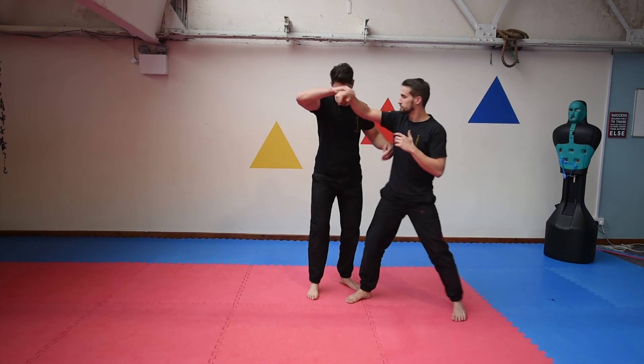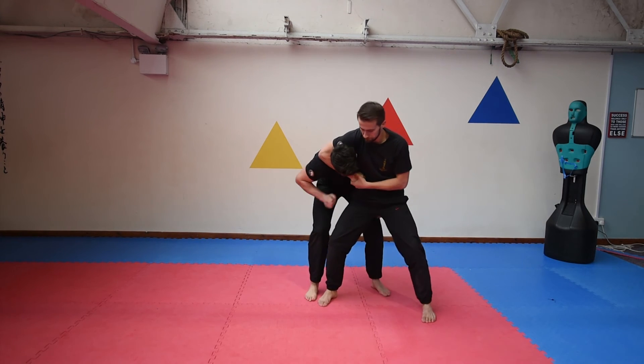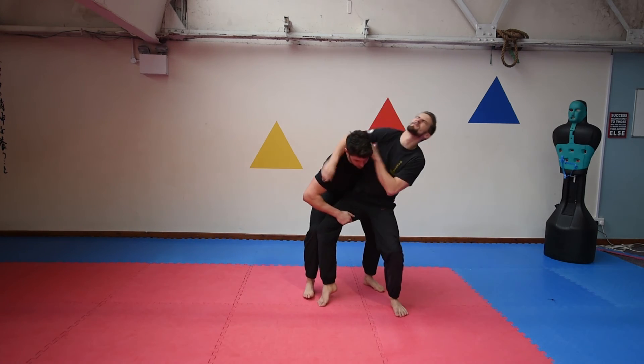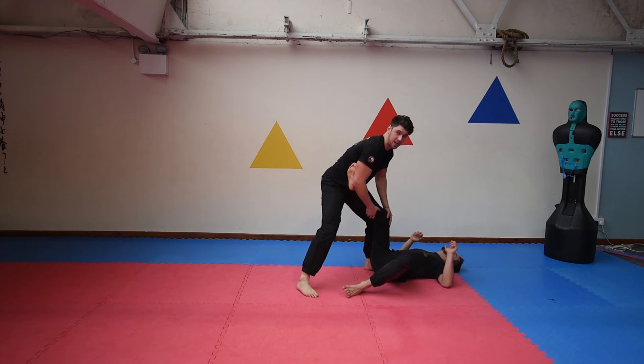Or if someone has you in a headlock from here, there are other things you can do here and they are definitely going to let go. If you grab that area you've got the leg in there as well.